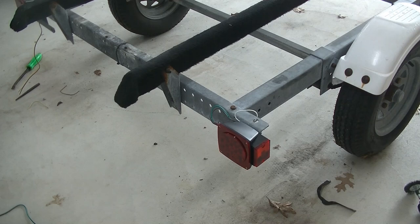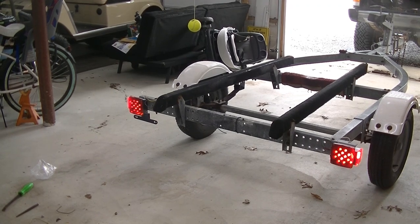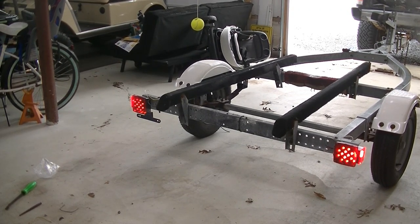I'm going to go ahead and do the same thing on the other side. Then we're going to get the Jeep up here, plug them in, check the trailer out, and we should be done. We have success! Let's check our left blinkers, our right blinkers, and our brake lights - and we should be ready to go.